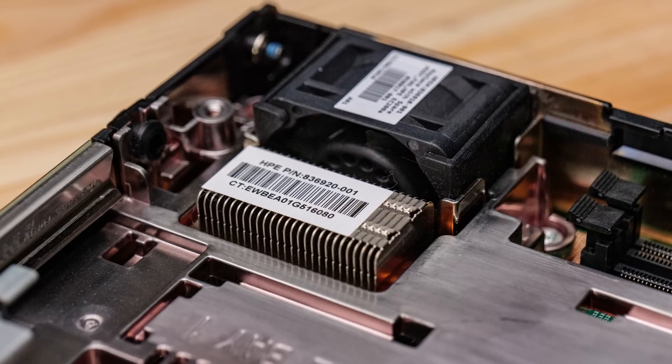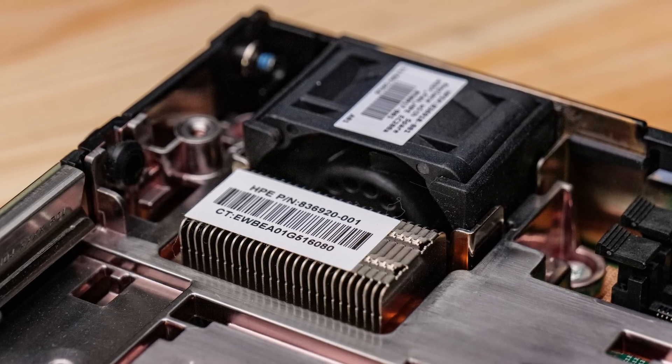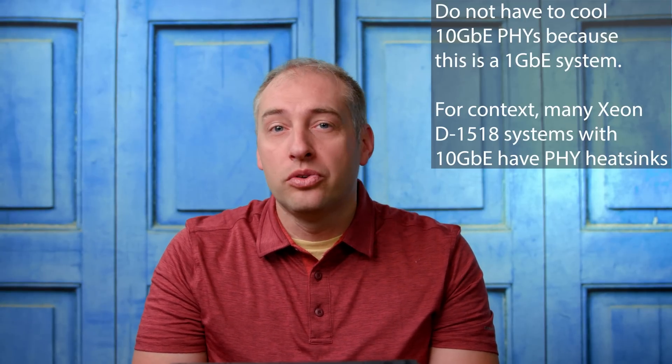The Xeon D 1500 series doesn't have a separate PCH, so there's really only one major component to cool. You also don't have 10GbE NICs to cool or a heavy ILO 4 controller heat load, so you don't see a lot of heatsinks throughout the chassis.